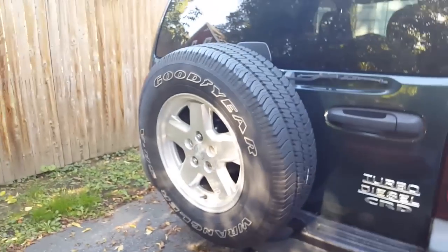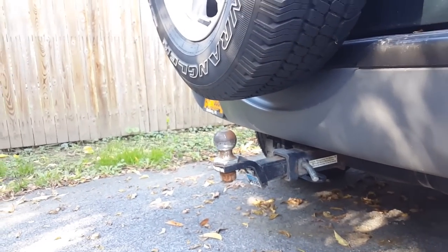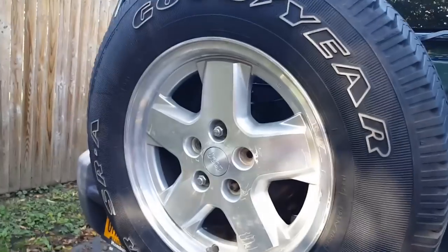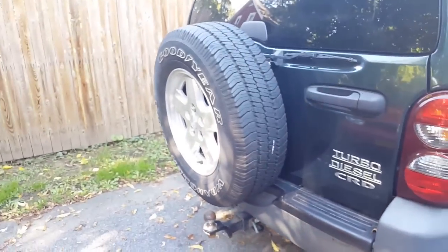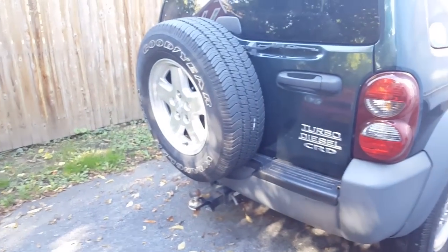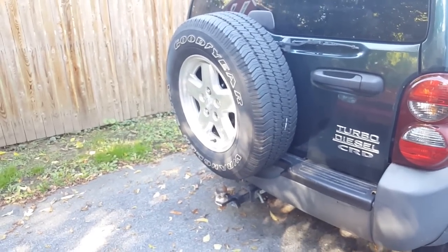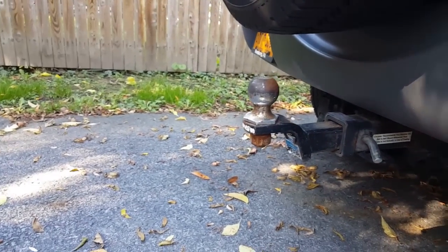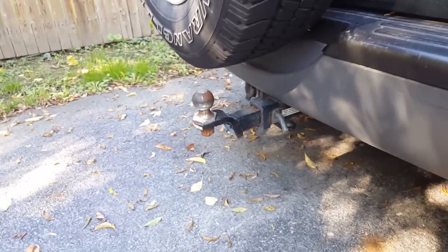Number 4: the rear-mount spare tire. There is not enough room to put a trailer hitch on when you have the tire mounted. I've even flipped it out to try to get a little more room but it doesn't seem to help. Every time I want to put my trailer on, I have to take that tire off and put it in the back of the Jeep or in the trailer, which is not fun.